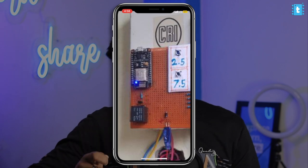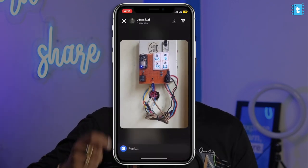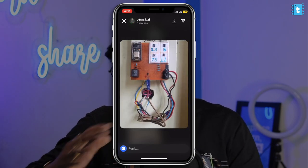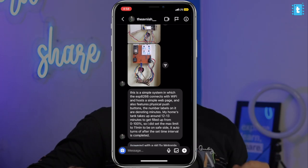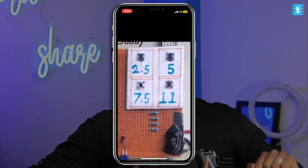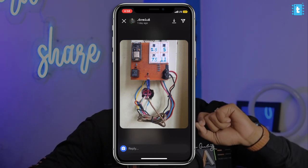One of my followers made a really simple and to-the-point solution: he used a Wi-Fi board with a couple of push buttons and a relay on a PCB. He noted that the water pump takes about 12 to 13 minutes to completely fill the tank from 0 to 100%. So he made a project where pressing a push button turns on the relay for that specific time period, after which the motor automatically turns off. You can also access those buttons via a web page since it's Wi-Fi based. We don't need to insert anything inside the water tank or extend wires from the tank to the pump, yet it solves the problem of water and power wastage.